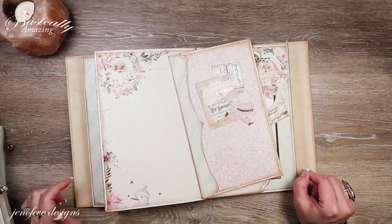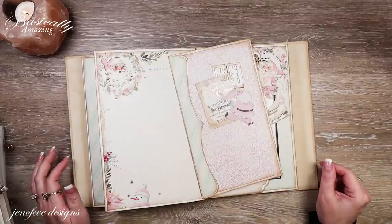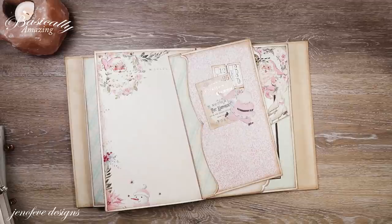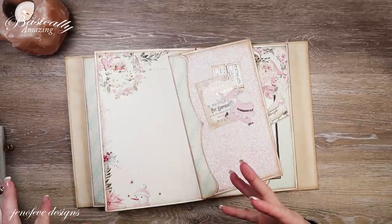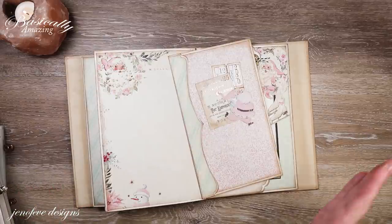We've gone really quickly because I wanted to get this finished before Christmas. Today is December 17th so we're running out of time. I've got everything prepped and ready, but I'm going to walk you through everything — what I printed, what I traced, and we're going to put it all together.